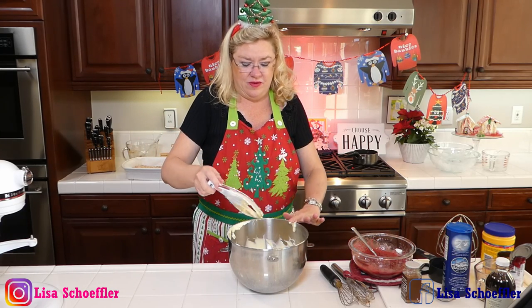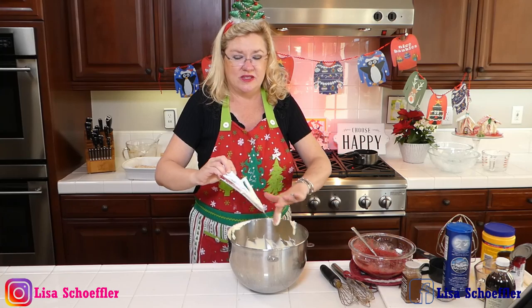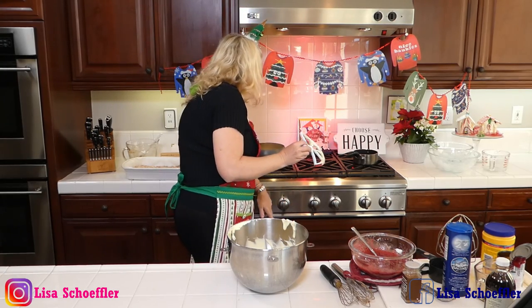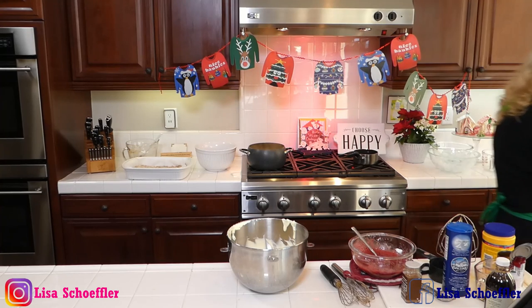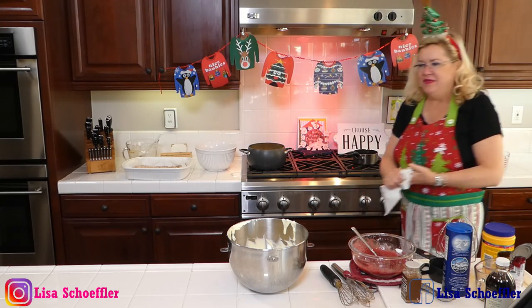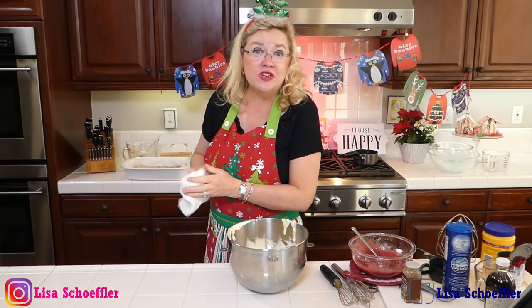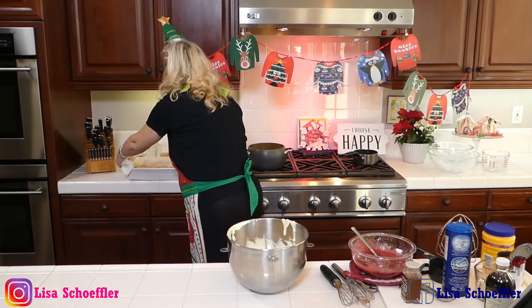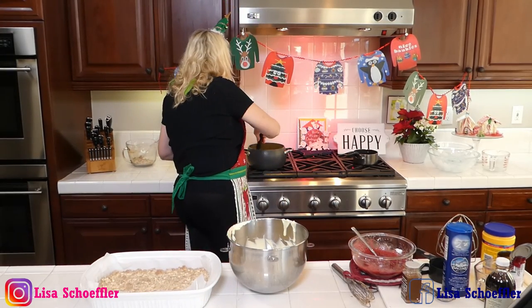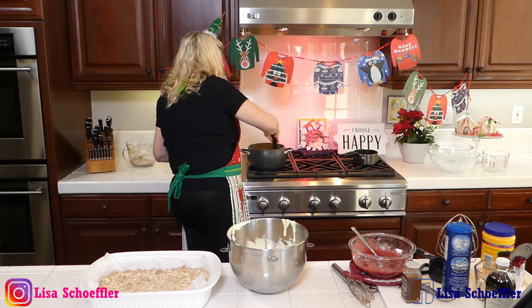I'm going to clean off my batter here — I guess I have to taste that too, right? Eggnog pot! I can tell you right now that these bars are going to be delicious because that filling is delicious. Here's our crust. Let me stir the eggnog and cool it down a little bit — I definitely got my eggnog hot enough. See that steam? I'm going to cool it down a little bit.